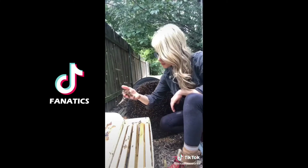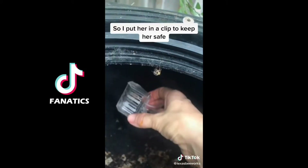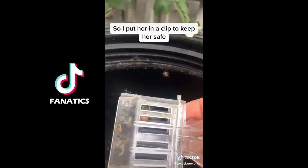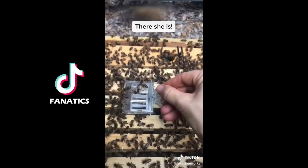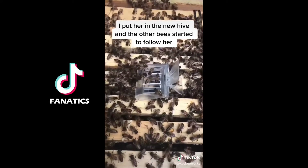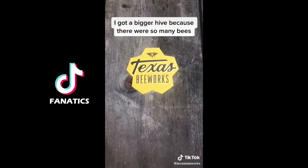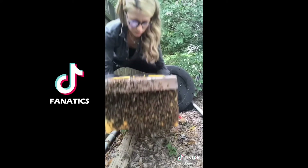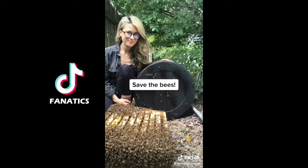After I removed most of the bees, I saw the queen crawling up the side of the bin so I put her in a clip to keep her safe. She's the largest bee in the colony, which makes her a little easier to find. There she is! I put the queen in the new hive and all the other bees started to follow her in. I had to get a bigger hive because there were so many bees, but after most of them went in I closed it up, carried it back to my truck, and it was another great day of saving the bees.